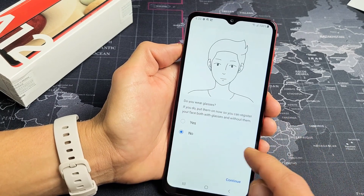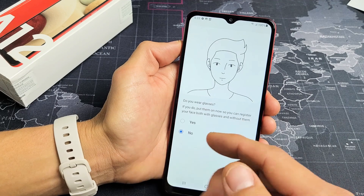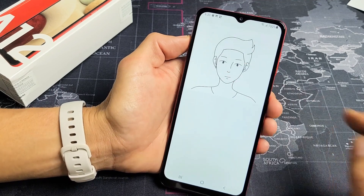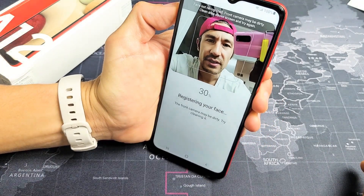Do you wear glasses? If you do, they're saying to go ahead and put them on and tap Yes. I don't wear glasses, so I'm going to go with No. I'm going to tap on Continue. Now what I've got to do is put my face in the camera, just like this, and wait.